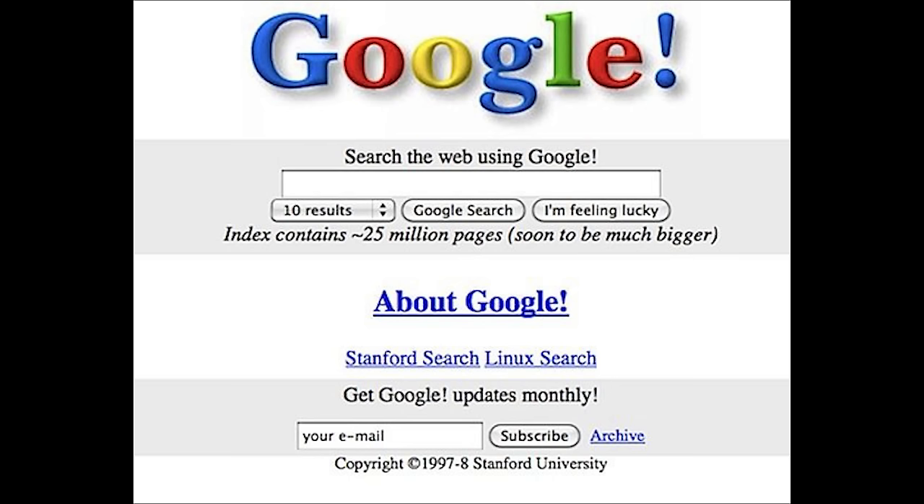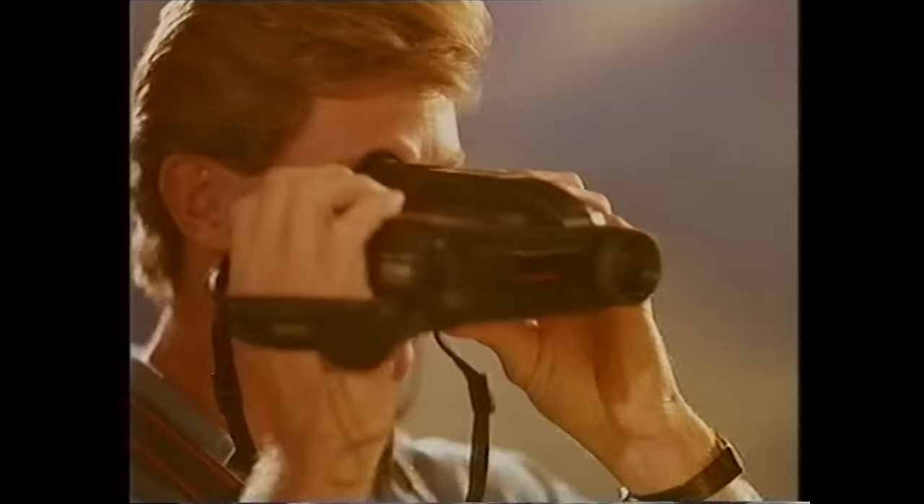1998 was a pretty great year, sort of. It was the same year that those creepy Furby dolls came out, Google got started, and Harry Potter got published. But it was a terrible year for cameras. With the new digital age coming out and everything going into overdrive, all the new cameras that were coming out were more awkward than preteens going through puberty.